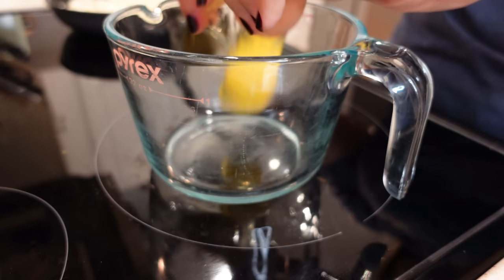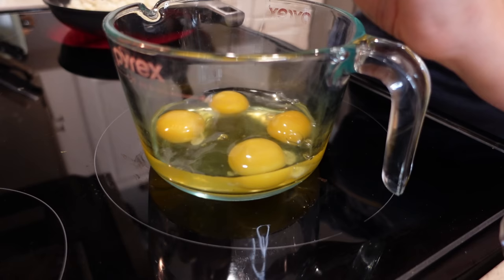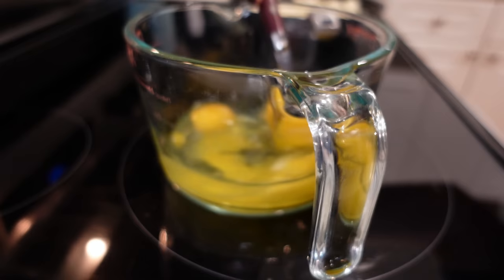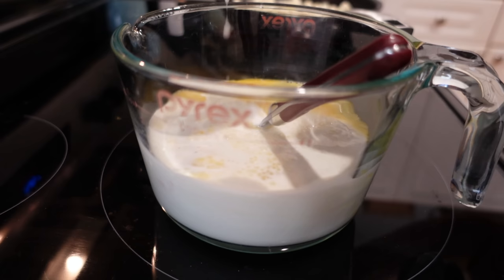We're gonna start sauteing these and then put a lid on to let it continue cooking. I'm gonna go ahead and make up my egg mixture — we're using four eggs and about a cup of half and half. I might end up using five eggs. All right, I am gonna go ahead and use five. Let's add one cup of half and half. I've also done this with heavy cream or milk when I don't have all the ingredients.